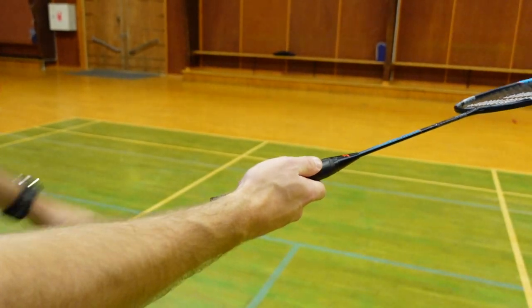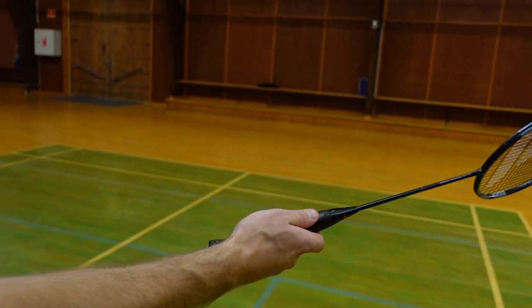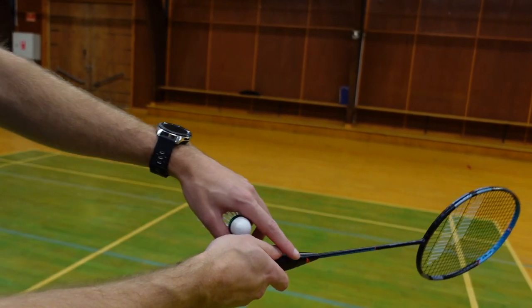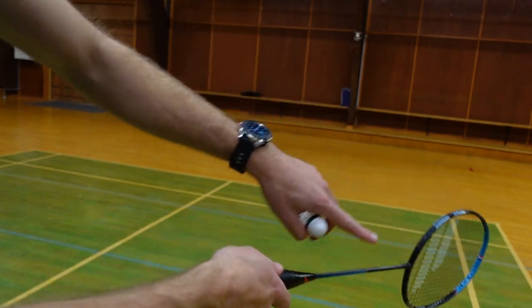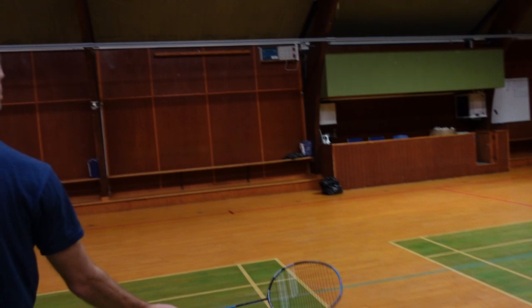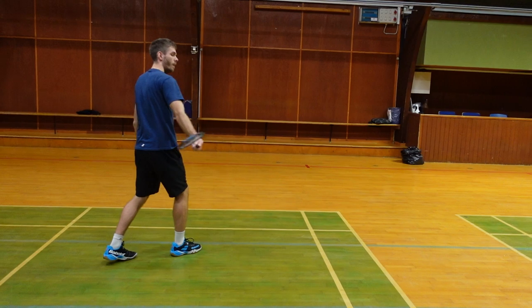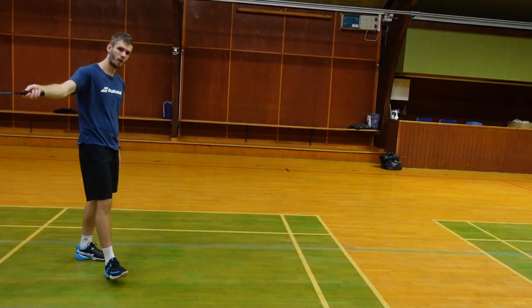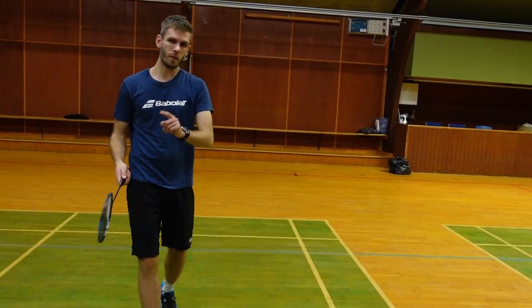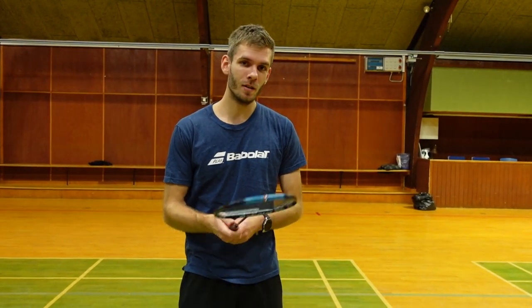If I want to play cross court, I can change the grip even more. So this was out of the court, this was straight from the rear corner, and now going all the way to the side — my thumb is actually just in line with the frame. From the rear backhand corner, this will send the shuttle cross court.